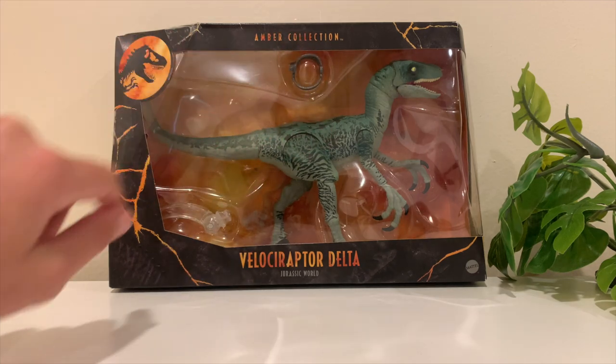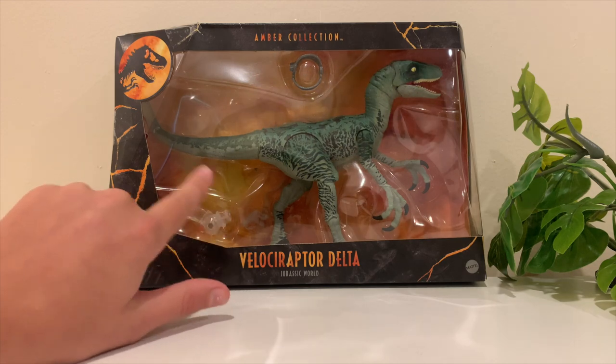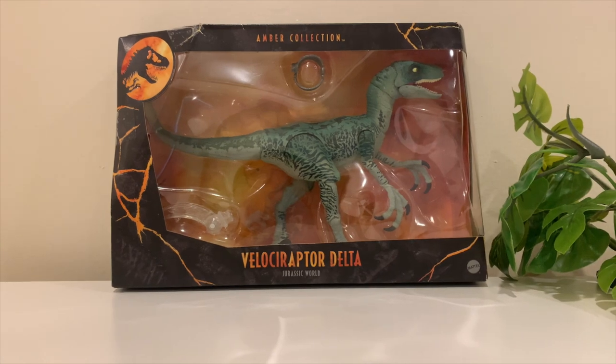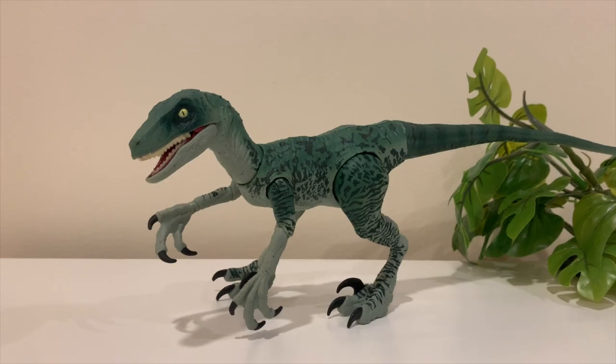Included in this box are the Velociraptor Delta, a little spy cam thing from Jurassic World that attaches to her neck, and a stand in the back which you can use to pose the dinosaur. Definitely some good included stuff — I am so excited to crack this thing open.